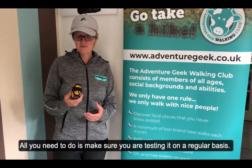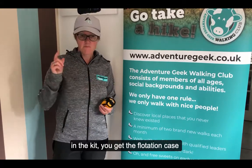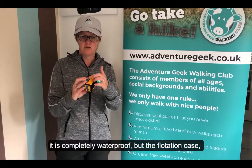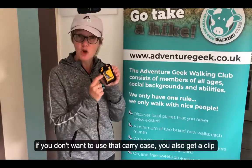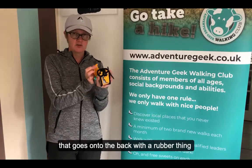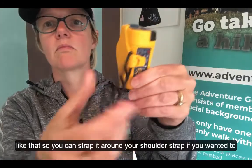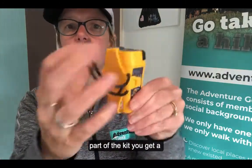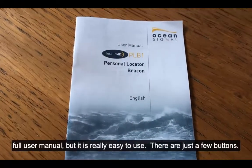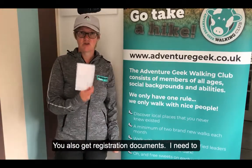It's got a seven-year battery life and you can use it over and over — hopefully you won't need to. All you have to do is make sure you're testing it on a regular basis. In the kit, not only do you get the flotation carry case — it's completely waterproof — but if you don't want to use that carry case, you also get a clip that just clips onto the back, and a rubber strap so you can strap it around your shoulder strap. You also get a full user manual — it's really easy to use, just a couple of buttons.